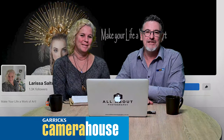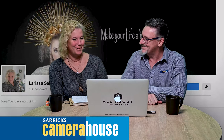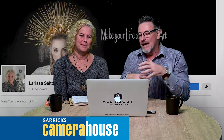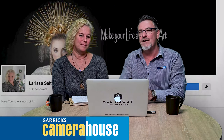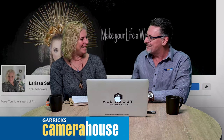Hi folks, Rich here from Garrick's Camera House Maroochydore and I'm with Larissa. How are you today? I'm good, thanks. Folks, we're here to talk about Larissa's upcoming workshop on the 11th of December. Larissa is a local photographer and a local artist and she's now taken that basic photography into this fine art realm and really, Larissa, I'm excited. I really want to give this a go.